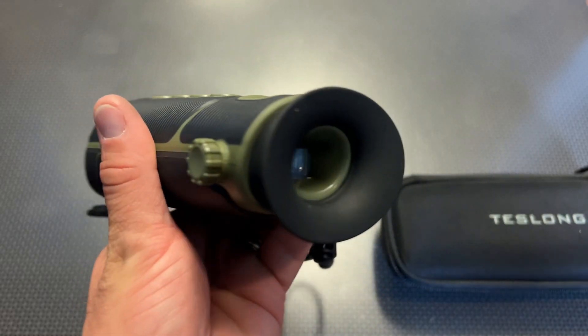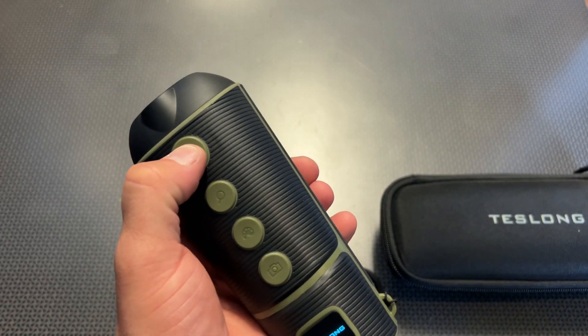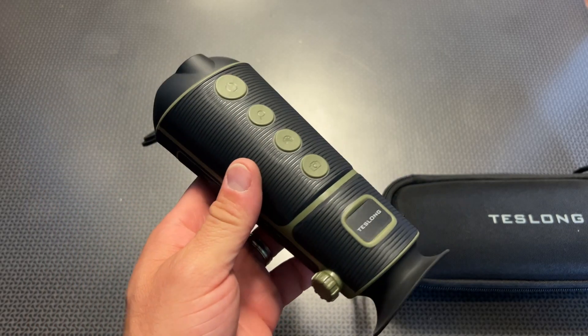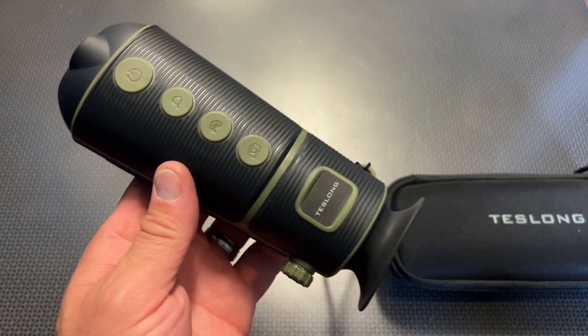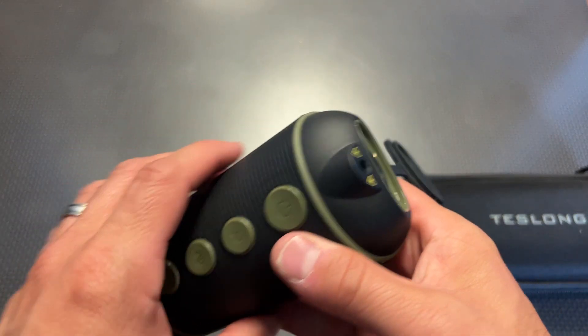It's very comfortable, and the eye cup blocks out ambient light going to your eye, keeping you a little more stealthy. Everything has been working great — it's still on the original charge after about a week of use in preparation for this video. That's pretty much all the specs and features in a nutshell.